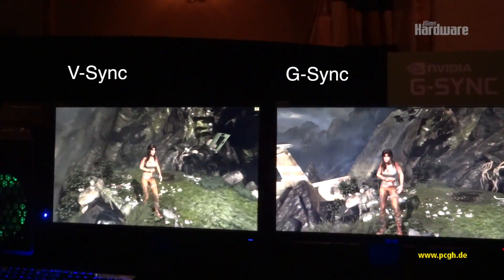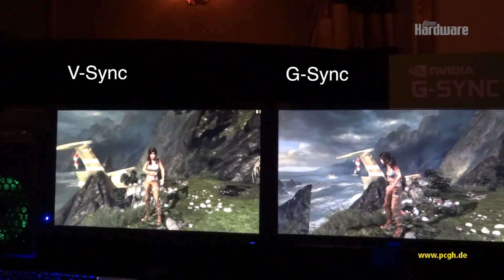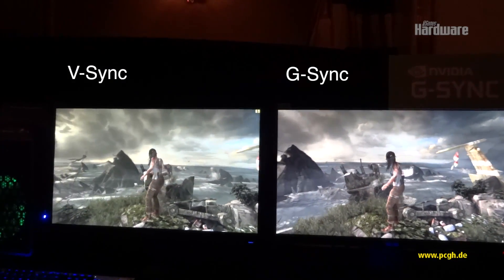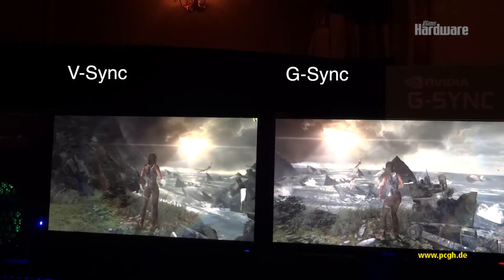Give me a nice pan from the right to the left, and Mr. V-Sync, your job is to follow the V-Sync guy. And we'll see how good we do. V-Sync is following G-Sync.